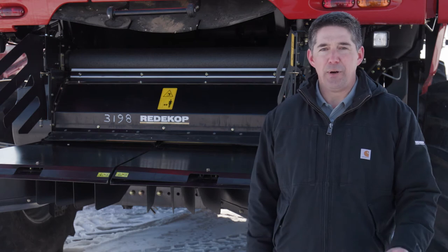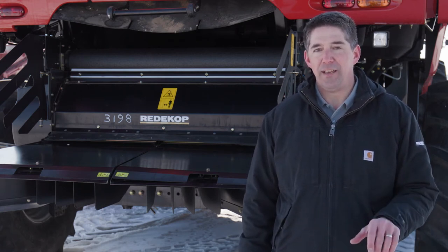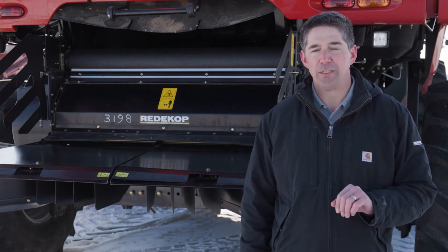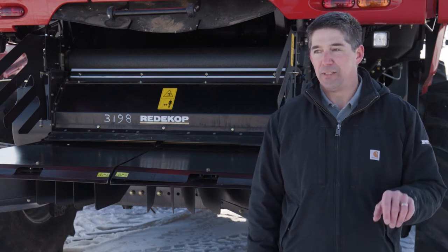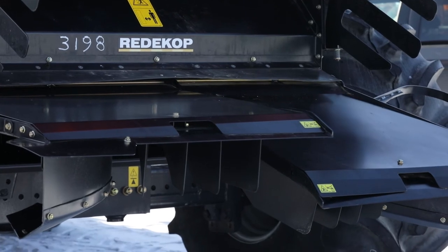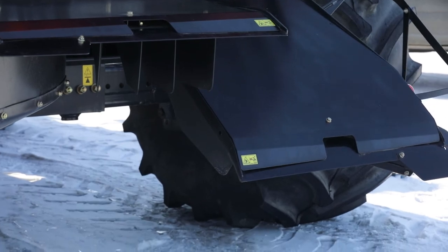From the knife bar, you're going to move on to the floor and the tailboard adjustment. These have to be adjusted together to make sure that you maintain your velocity for a wide spread. The tailboards are a split tailboard, so you can adjust them separately if you've got an offset header or if you have different widths for your straw straight cutting or your swathing.